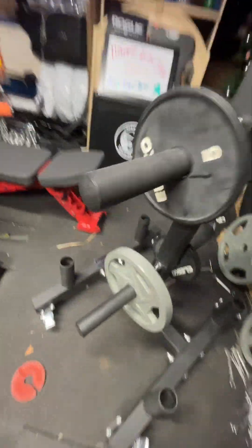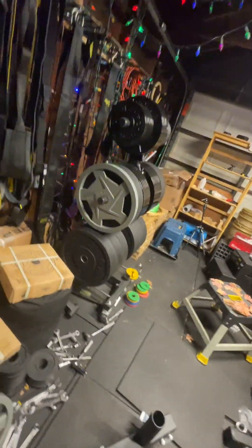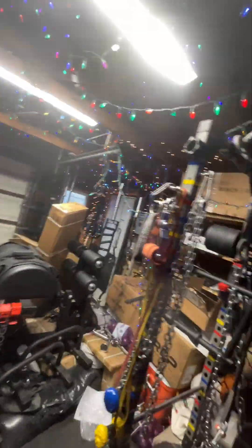I got a super deal on Bells of Steel Mighty Grip plates — so many plates that if I open them up they're going to be on the floor, like these two here. I also have a tree over there. Small space here. A lot of people do not like weight trees, but some people like me have no choice.